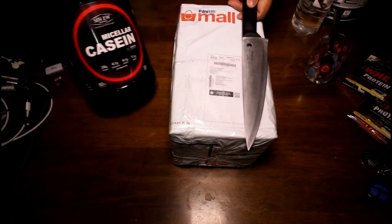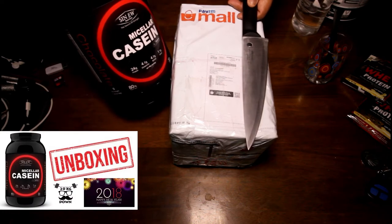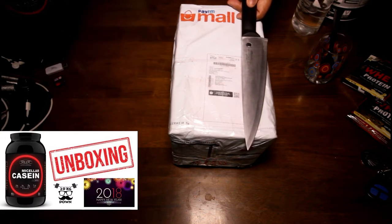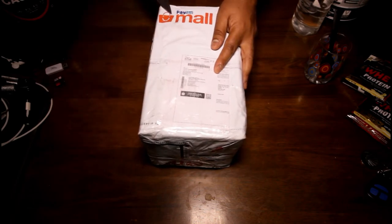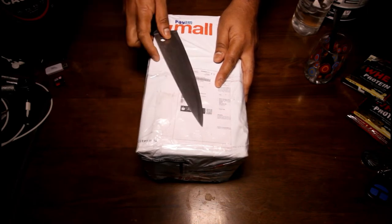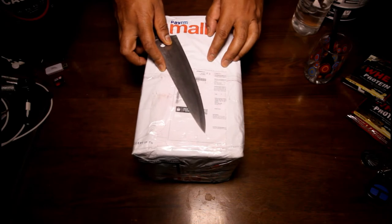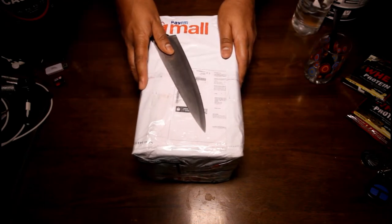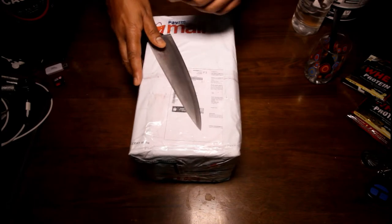It's a close cousin to this one which I've unboxed and reviewed some time back. Before we move ahead and talk about why I've ordered from Paytm and what's inside, I want you to go and subscribe to my channel and hit the bell icon so that you can get notified of my new upcoming videos. There are lots of unboxings and reviews coming up in the future. So let's get into it.